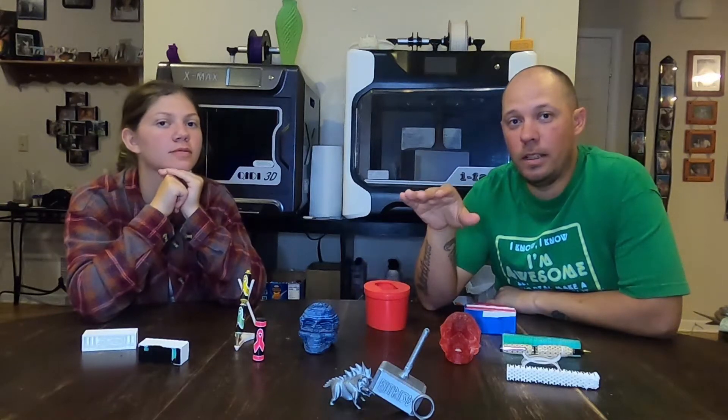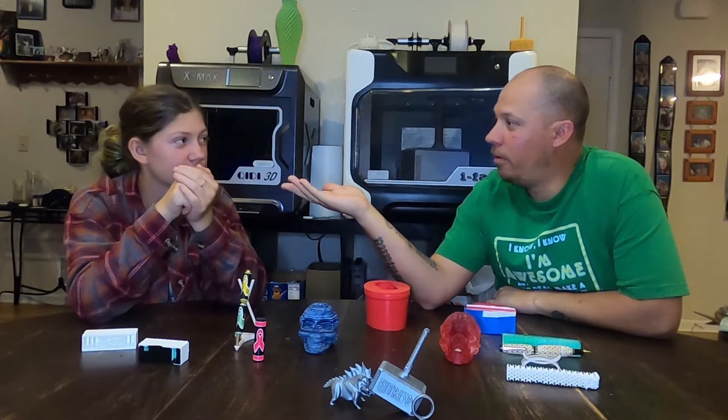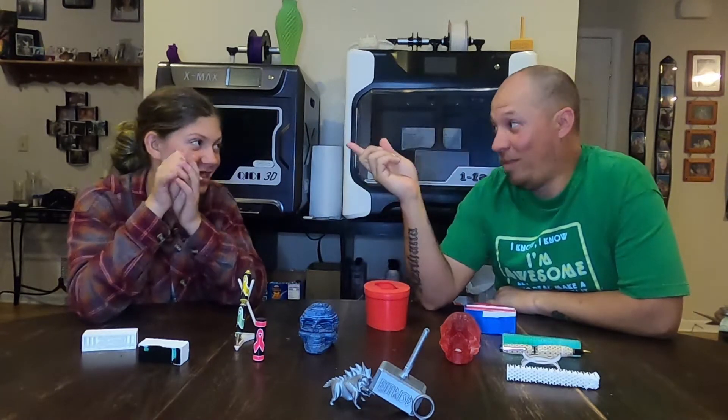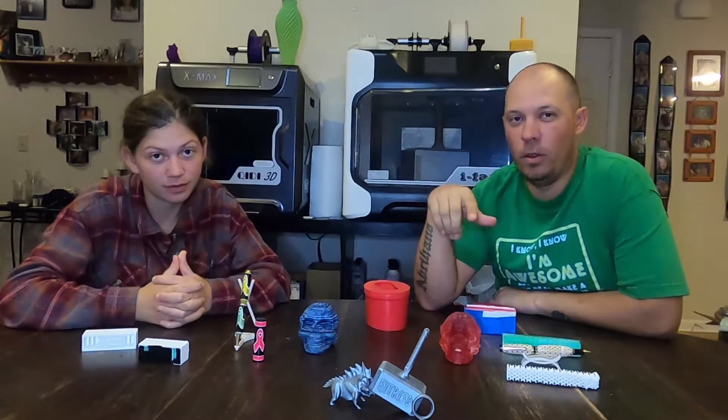Stop being jealous of the guys who have the SLA printers. SLA printers are what? Resin printers. There you go. We're going to show you how to fix that problem without being one of those people.